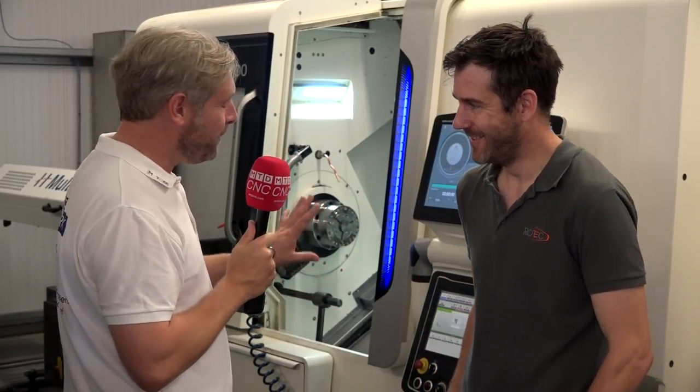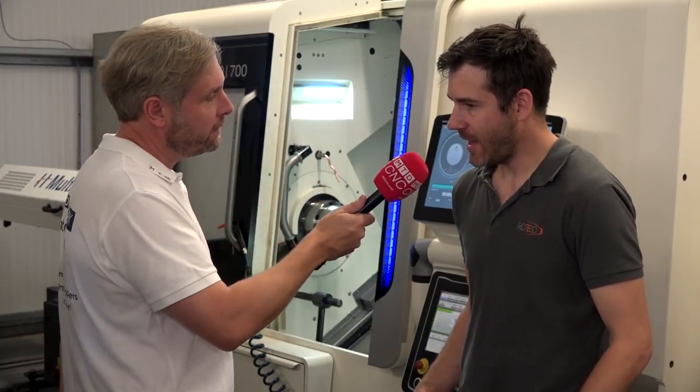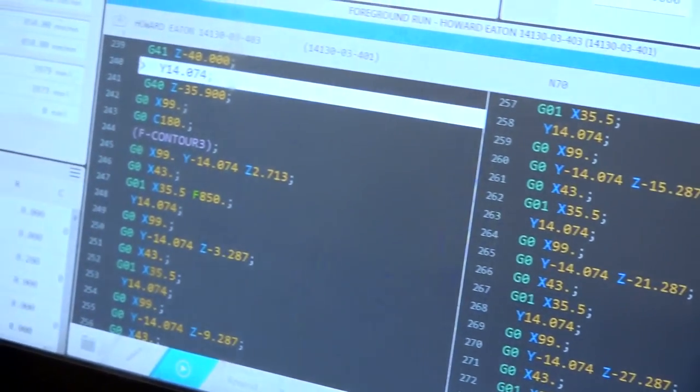The controls themselves are easy to use because they've got big touchscreens. Yeah, big touchscreens, and once you've navigated your way around it and know where all the bits are, it's a really nice layout.